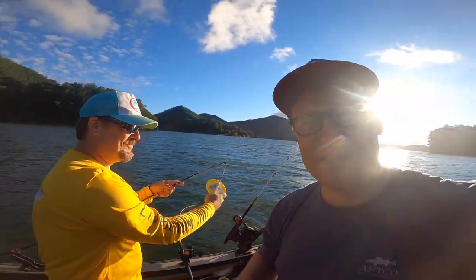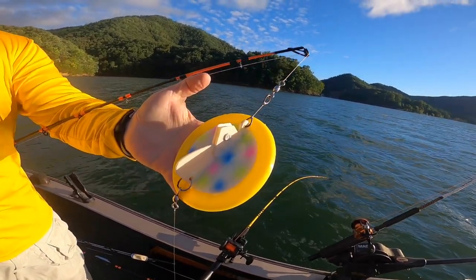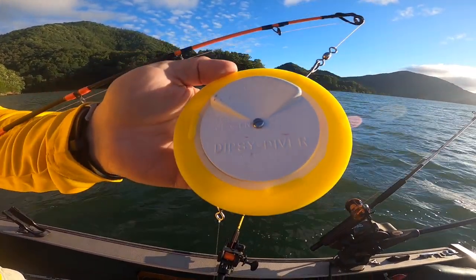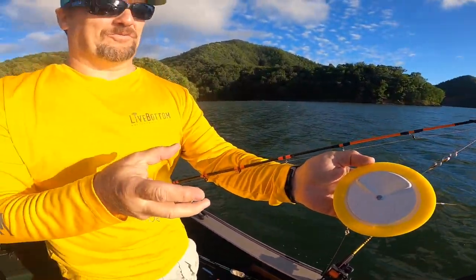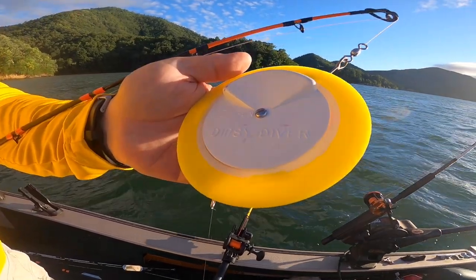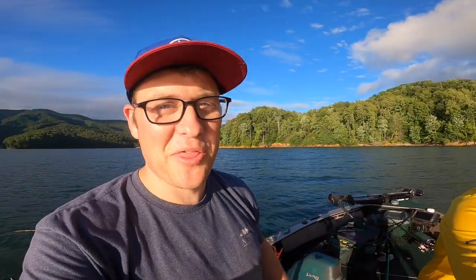So far we've done downriggers and snap weights, and now we're going to talk about a Dipsy Diver. A Dipsy Diver is actually an underwater board that is designed and weighted to pull the lure down. The good thing about a Dipsy Diver is it is adjustable — you can actually adjust this to go out left or right. This helps take it away from the boat and away from your other lines. I have these adjusted to a left and a right so they will go out each side and down to the desired depth. That's a third way you can get your baits or lures down deep.